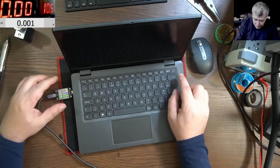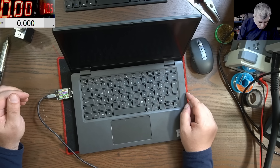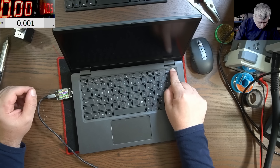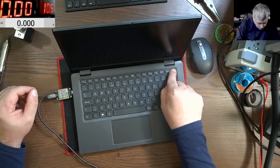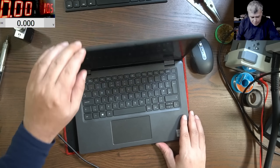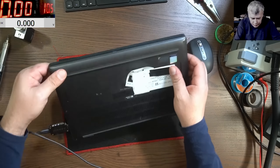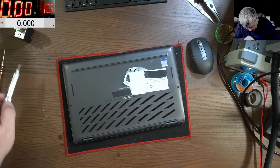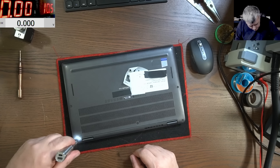Pressing the power button — nothing happened. Okay, so let's open the laptop quickly and try to fix it. Let's see how hard it can be.